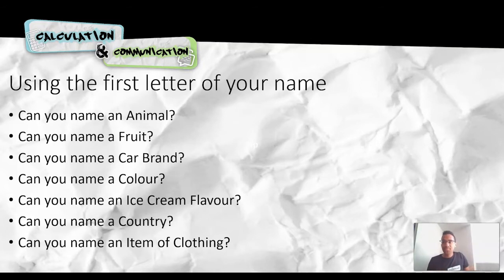You can have five or ten minutes to do this. So pause the video and have a think. What animal begins with a J if you're a James, for example? What colour begins with a P if you're a Patricia? So pause the video here and see if you can answer as many of these questions as you can at home.